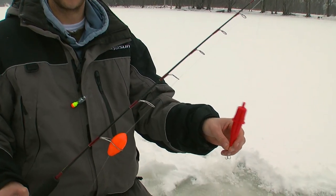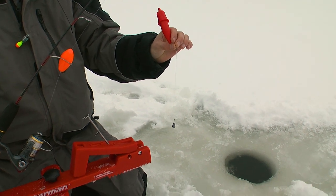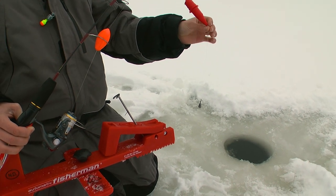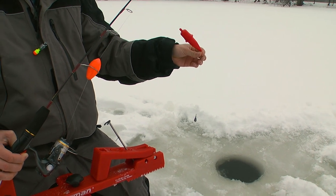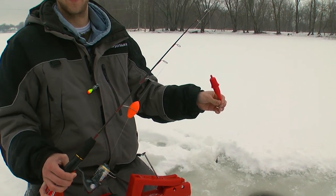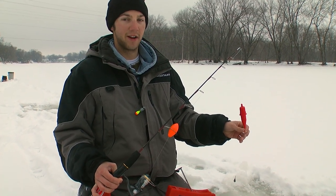Basically, we've got the standard automatic fisherman and a small number 8 treble hook rigged on a drop shot rig, which allows us to keep the bait a fixed distance off the bottom. In the case today, about 7 inches off the bottom is where we're going to be rigging our corn, where we figure the carp will be swimming by. And we'll see how many are hungry today.